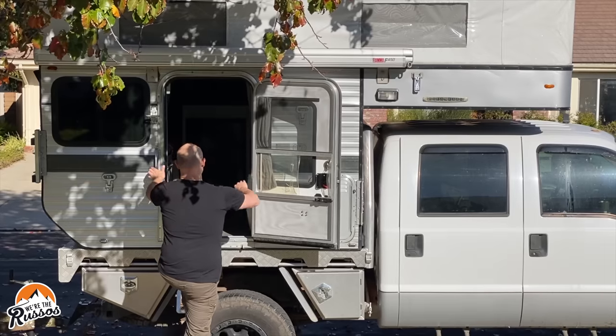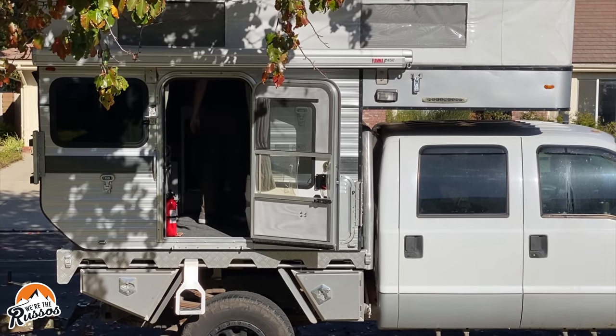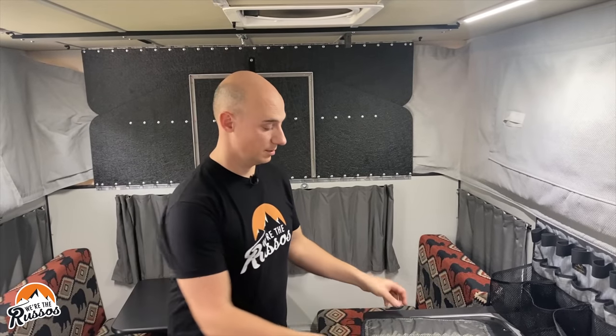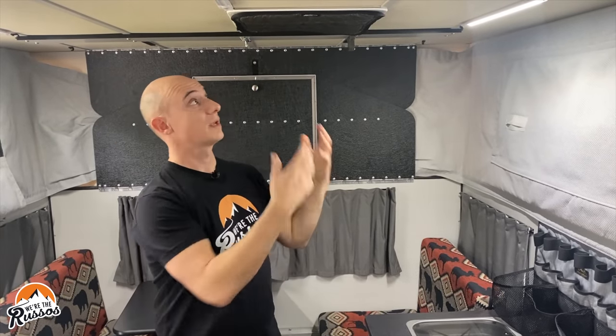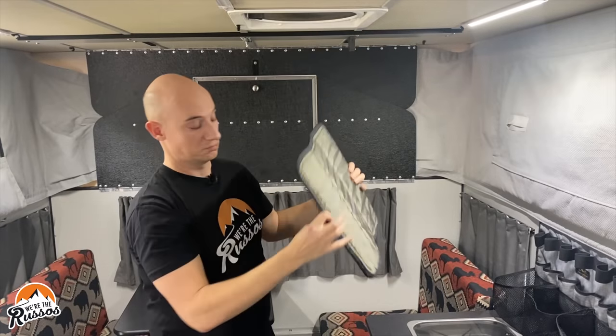Let's go inside and talk about the other features of the Max Air fan, along with how it's installed. Besides keeping the rain out of the camper, the RV vent cover also helps filter a lot of the light coming through. But if you're someone who likes complete darkness, there are these magnetic shades made by VanMade Gear. They go over and keep all the light out, and then you can just take them down when you don't want to use them.